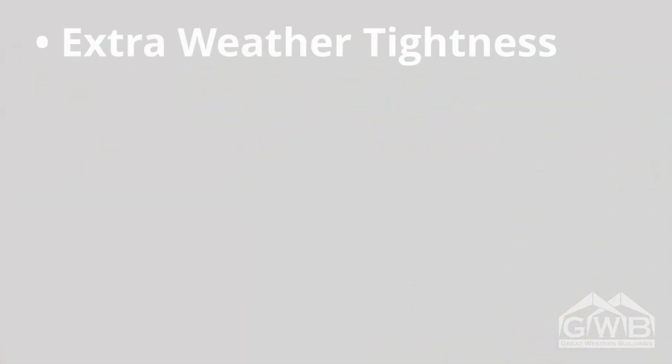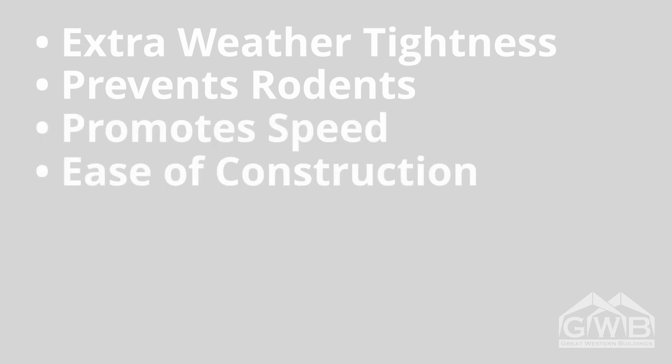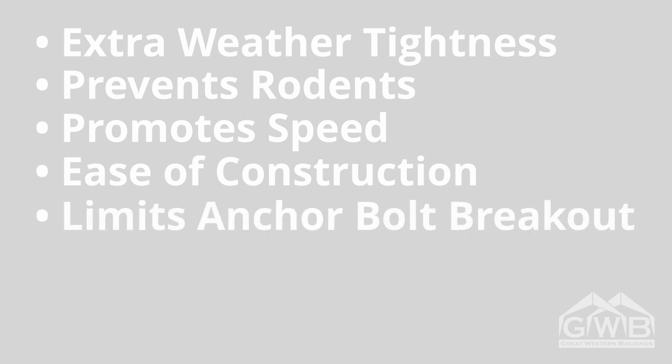This is a good time to go over the sheeting notch. We typically design our buildings for a perimeter concrete wall with a one-and-a-half-inch sheeting notch. Since an open wall like a roof-only structure doesn't have wall panels, a notch isn't necessary. While the sheeting notch is designed into the building plans it's not a requirement. We like it because it provides extra weather tightness, helps prevent rodents from getting inside the building, promotes speed and ease of construction, and limits anchor bolt breakout by adding one and a half inches of concrete between the edge of the foundation and the anchor bolts themselves. A sheeting notch may not be necessary but it is recommended.